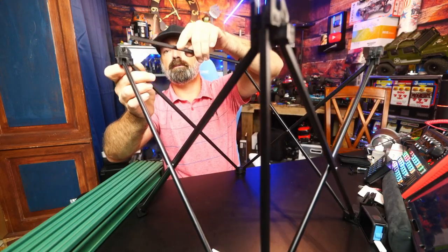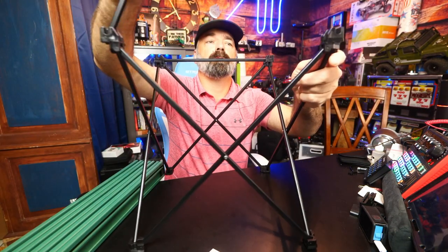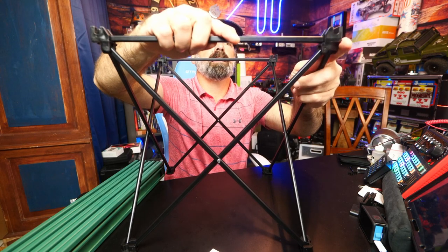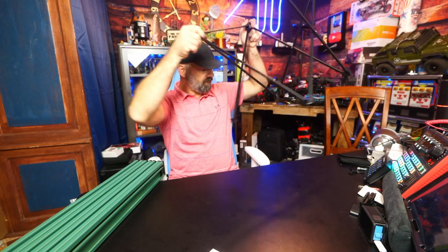Let's see how to set this up and see how intuitive it is. This rod is going to fold over and snap into the base, and this one's going to fold over and snap into that side. Now those are nice and locked in.